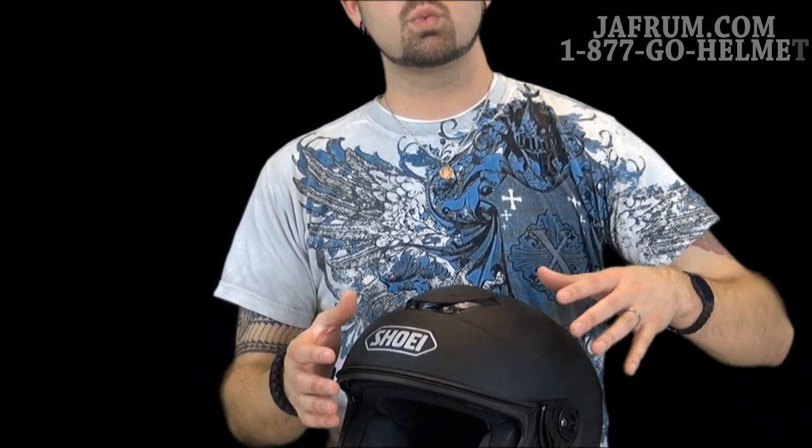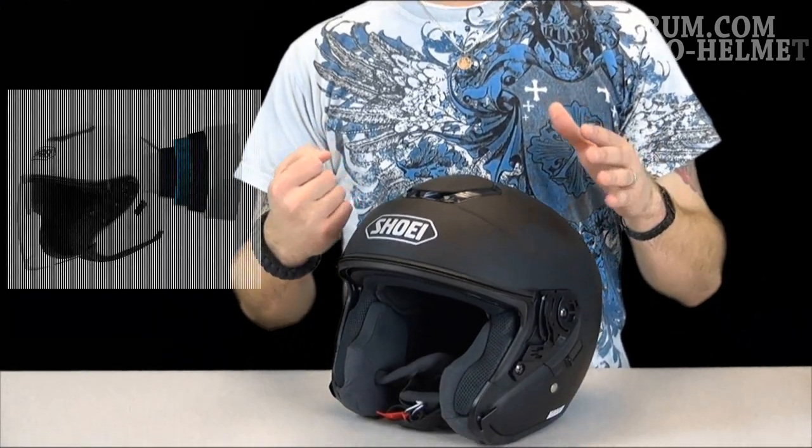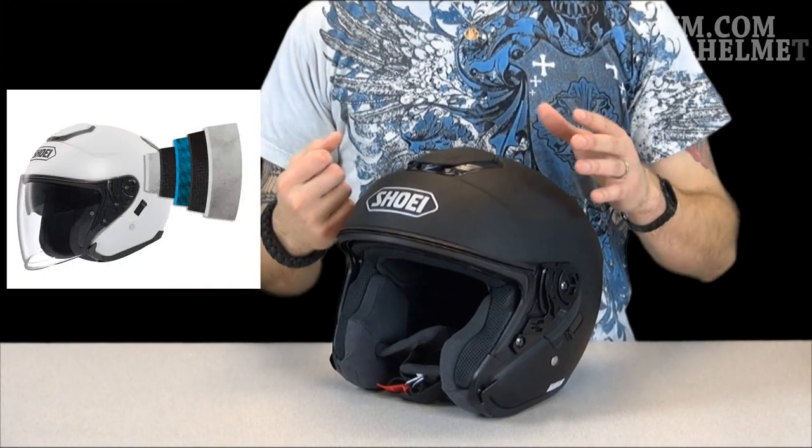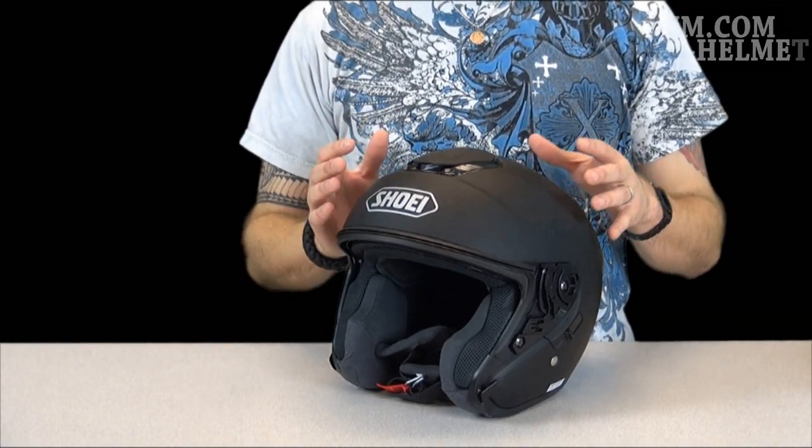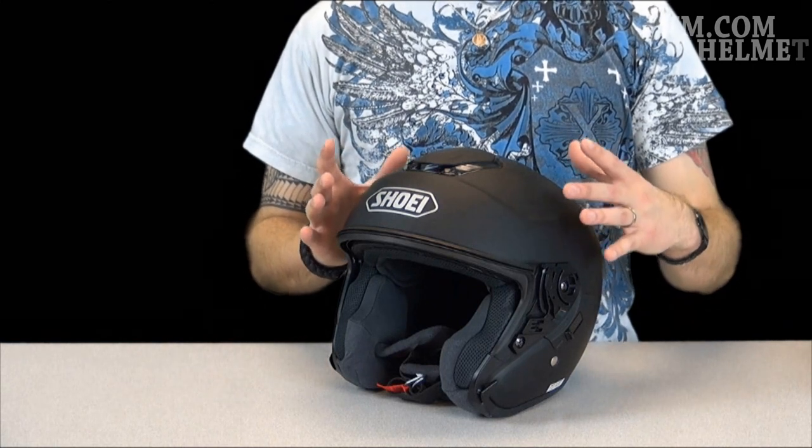Before we go into tearing apart this helmet, I'd like to talk about the shell and why Shoei shells are so great. They're made with what they call AIM technology, which stands for Advanced Integrated Matrix. In that matrix, it is actually five different layers — a five-ply matrix made up of strong, very lightweight, and elastic materials to make that perfect shell when needed.